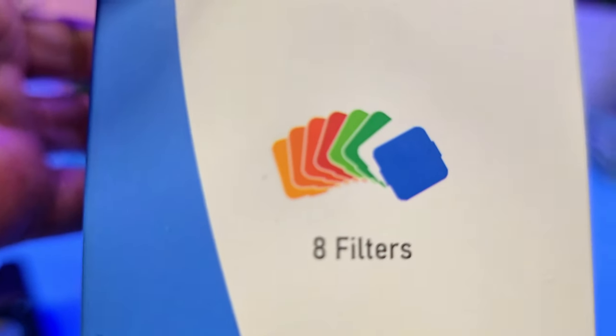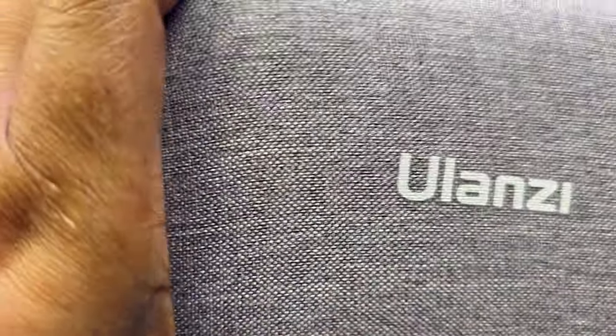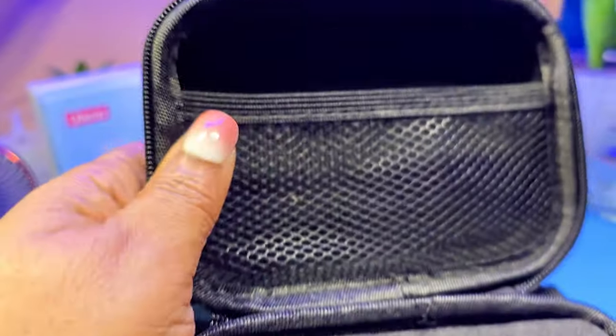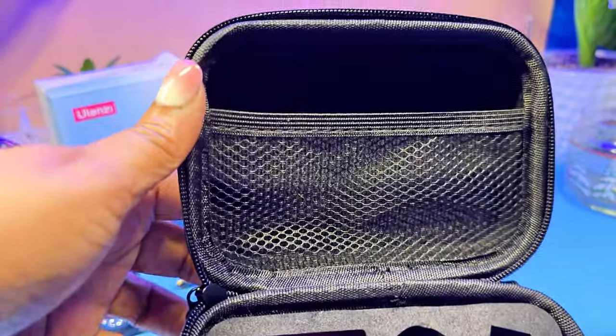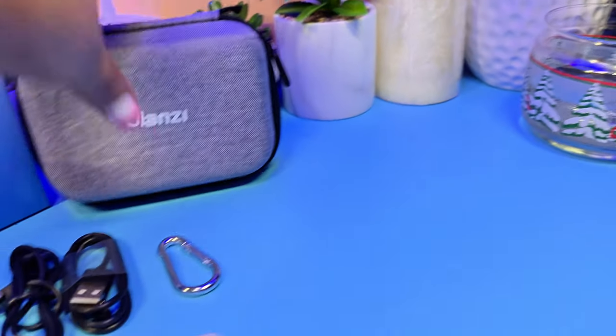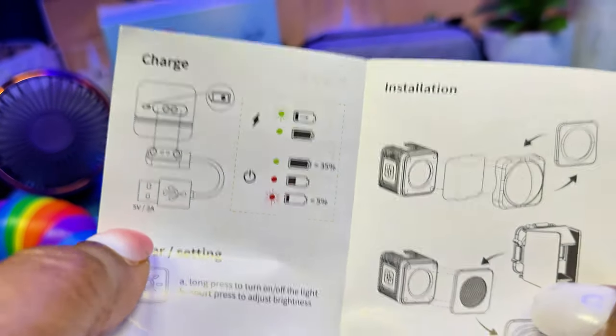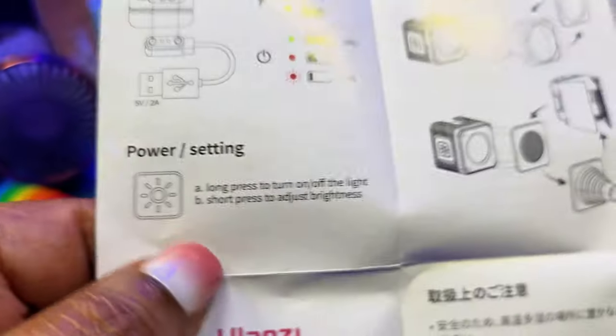These are the colors of the filters that are included in this. This is the cute little case that it comes in. I have everything out of the case, but when you open up the case, every little piece has its place in the case. I have everything out on the table right now. This case is hard, so your light and your accessories should be well protected. This is the instruction manual, and it's written in a couple different languages.